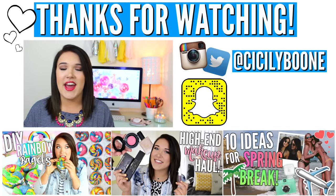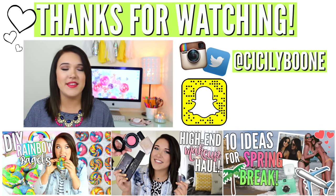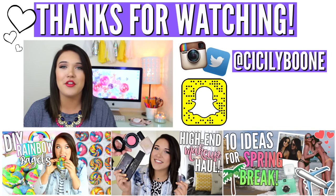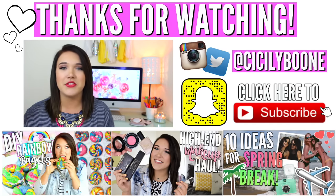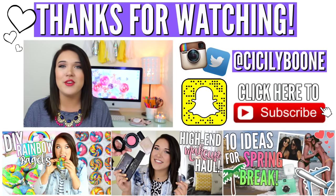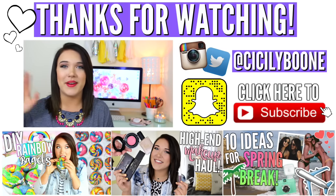That's it for today's spring cleaning hacks video. I hope you guys enjoyed it — please give it a big thumbs up if you did. Again, make sure that you go and subscribe to Mikayla. I will have her video linked on the screen and also in the description box below. Go check it out because she's awesome, and make sure you're subscribed and tell her that I sent you. That's it for today's video and I will see you in my next one. Bye!